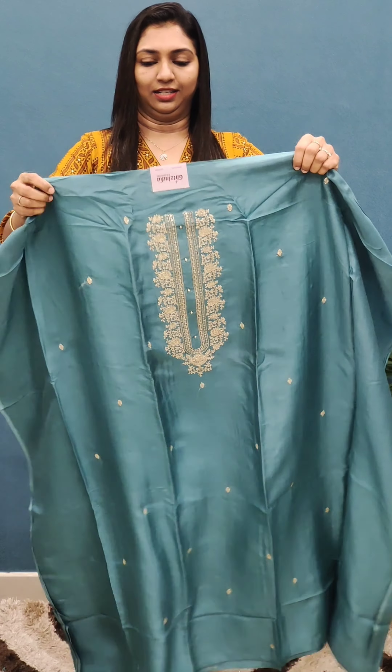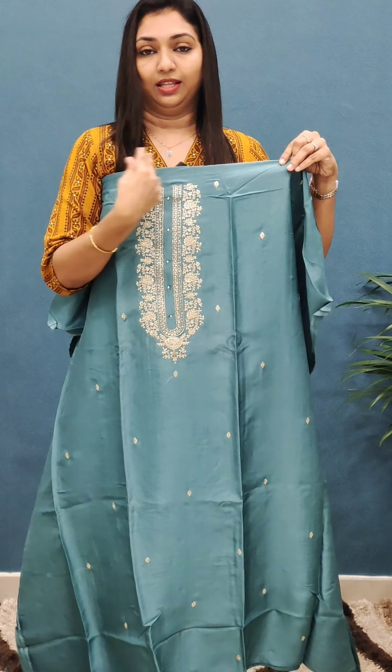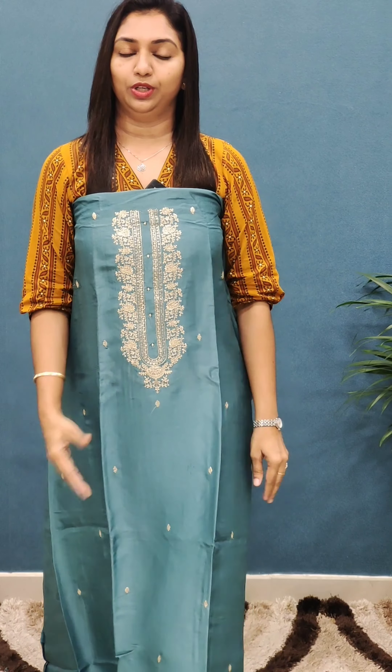It is priced in the 10,000 fabric range. Next one is a beautiful, nice color.